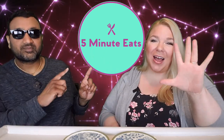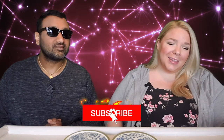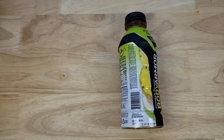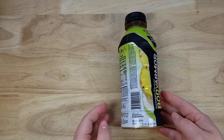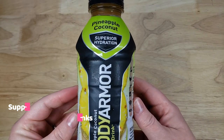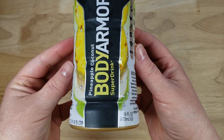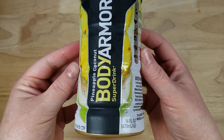Hey everyone, welcome back to 5 Minute Eats and today we've got a little tropical drink review for you. This is the Body Armor Super Drink Pineapple Coconut Superior Hydration, 16 fluid ounces. It has coconut water in it, antioxidants, all the good things. So Body Armor —